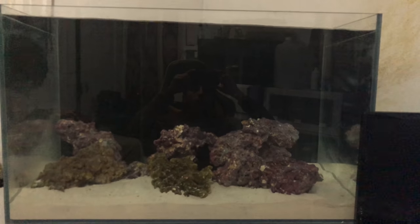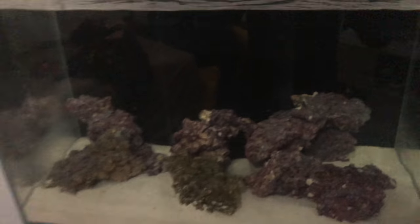Hi guys, what's up? This is just a quick update video on the tank.